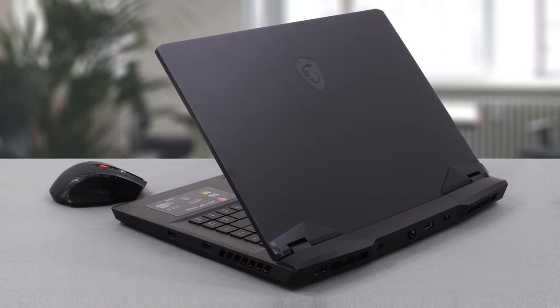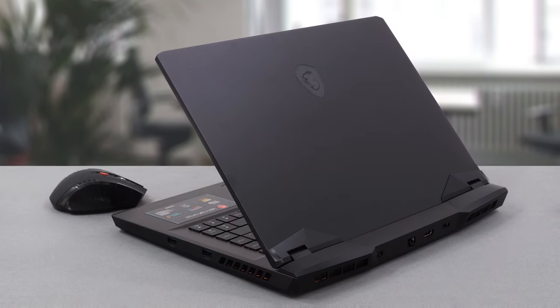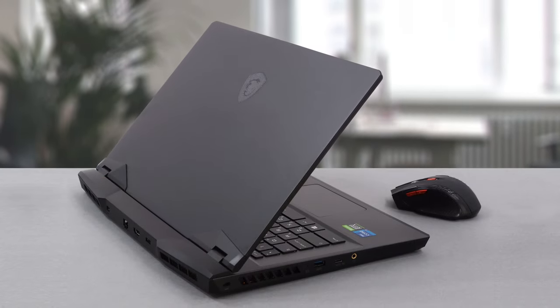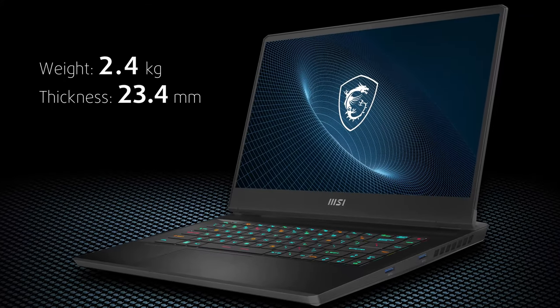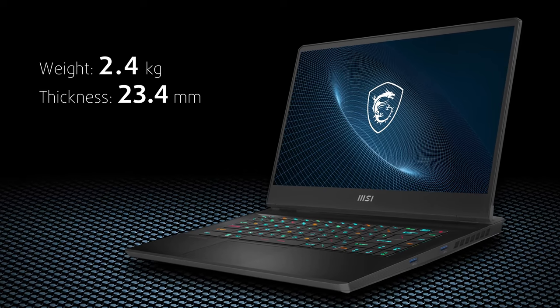First, let's check out the design. It is a combination of sleekness and aggression, which MSI somehow managed to marry into one good-looking package. In addition to that, the structure of the device is very rigid, with the base being resistant to both flex and keyboard bends. The laptop weighs about 2.4 kilos, which is a bit on the heavy side, but we can let it slide considering the hardware it houses.